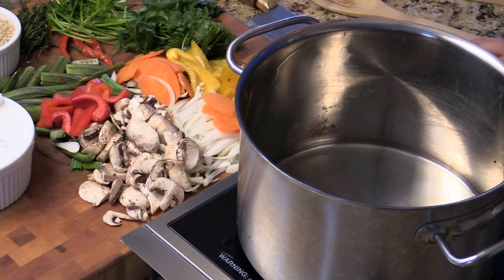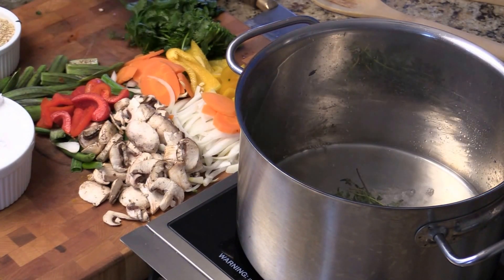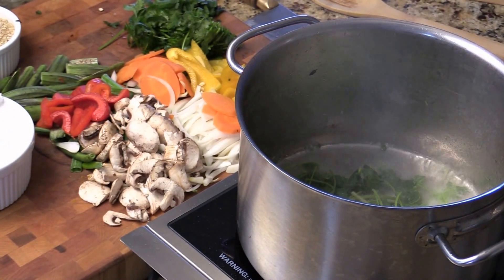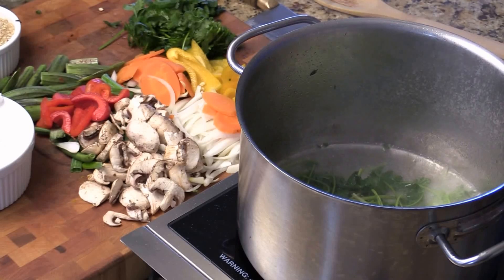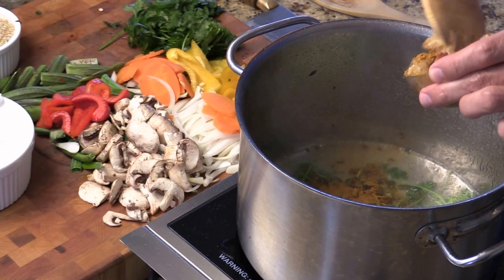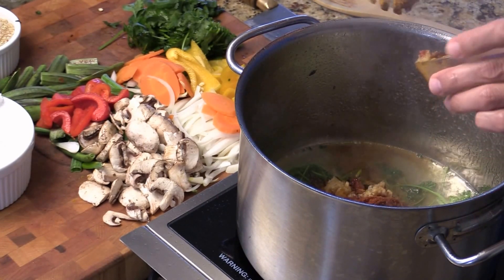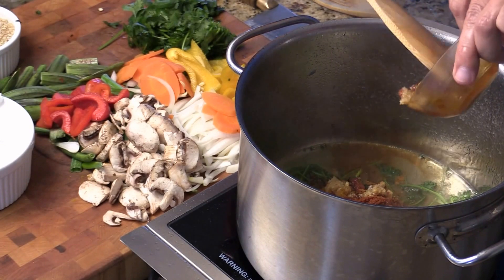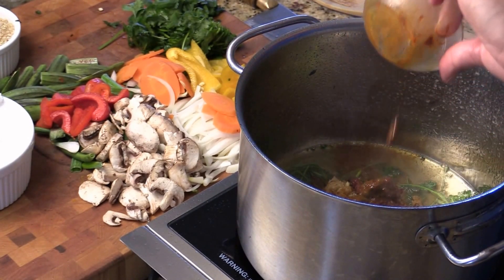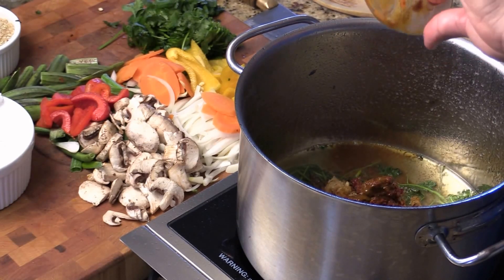I got coconut oil, thyme, hot chili, and cilantro stump. And here, I got basama, curry powder, ginger and garlic, red curry paste, red chili, cinnamon, coriander, and one more — cumin.